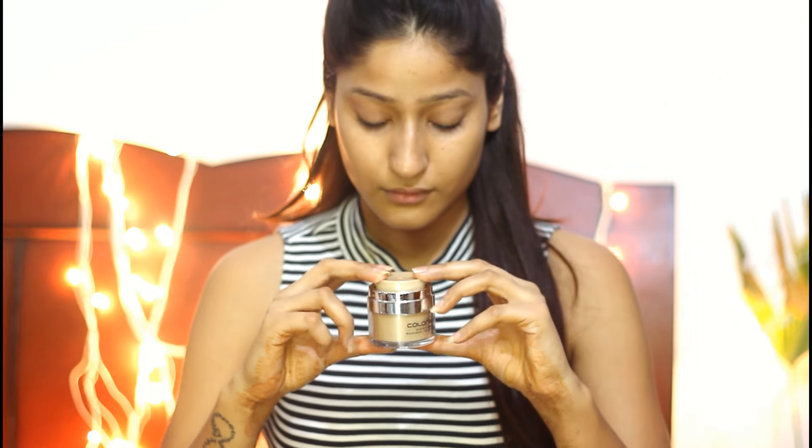Starting off the makeup by wiping all the excess oil and dirt from my face using Colour Bar's On Go Makeup Remover Wipes. Next, I'm mixing a face cream and a primer and gently dabbing it onto my face. I highly recommend this step for dry skin.